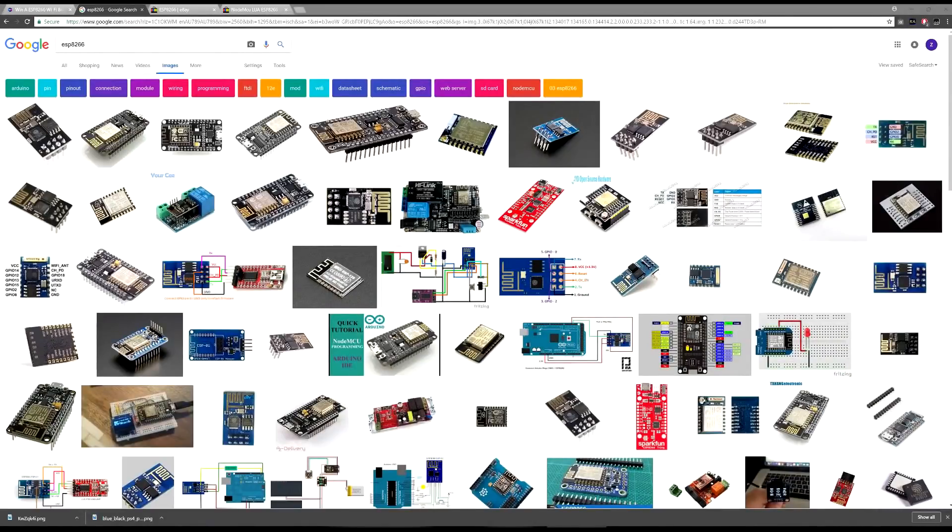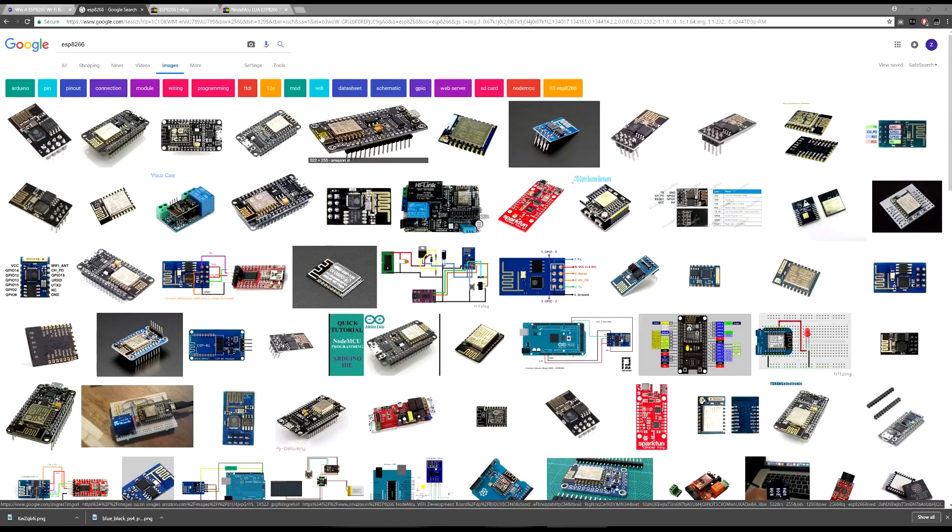Welcome back to another brand new video. Today we'll be talking about the ESP8266 chip and the upcoming videos I have. If you've already seen the title, you obviously know what this is going to be about. Before we get into that, I'll be showing you a little bit about the chip, how you can obtain one, and how you can have a chance to actually win one of these chips.